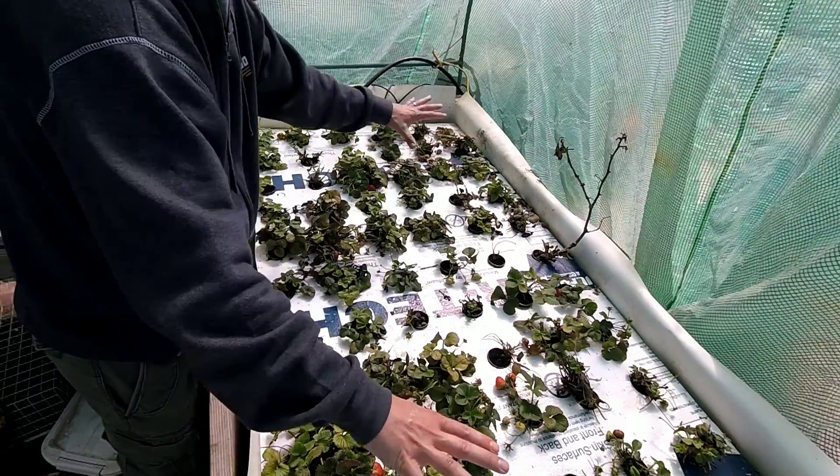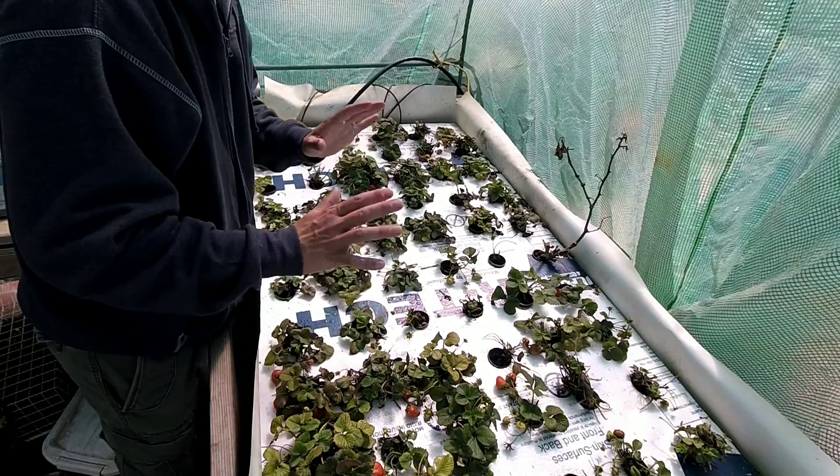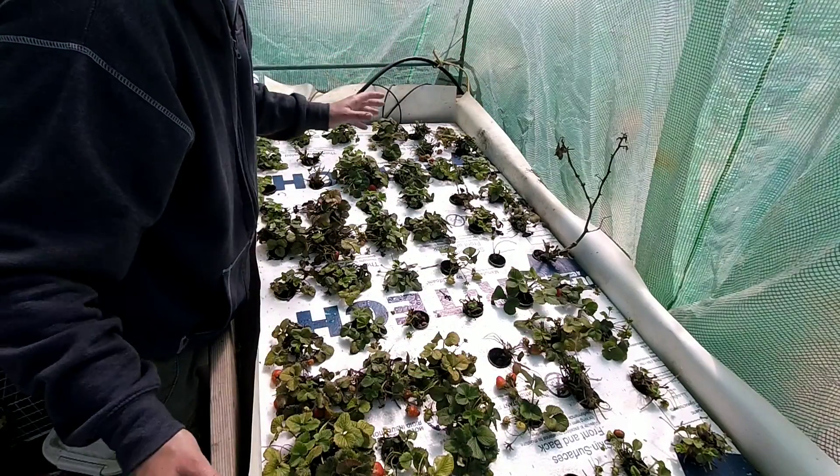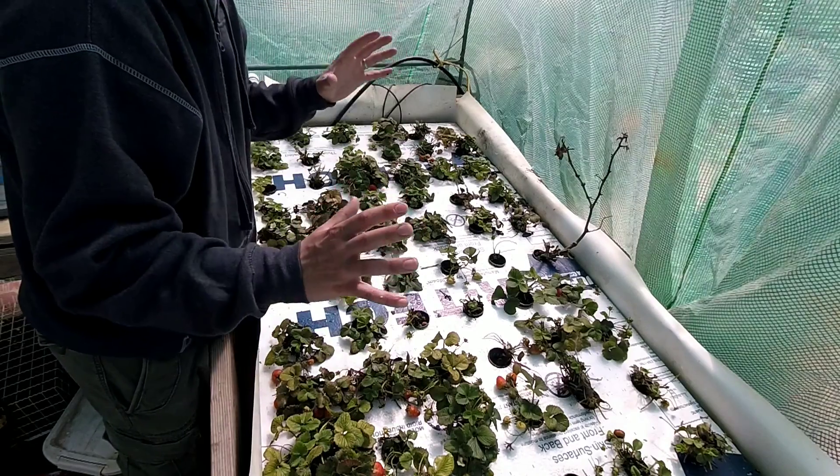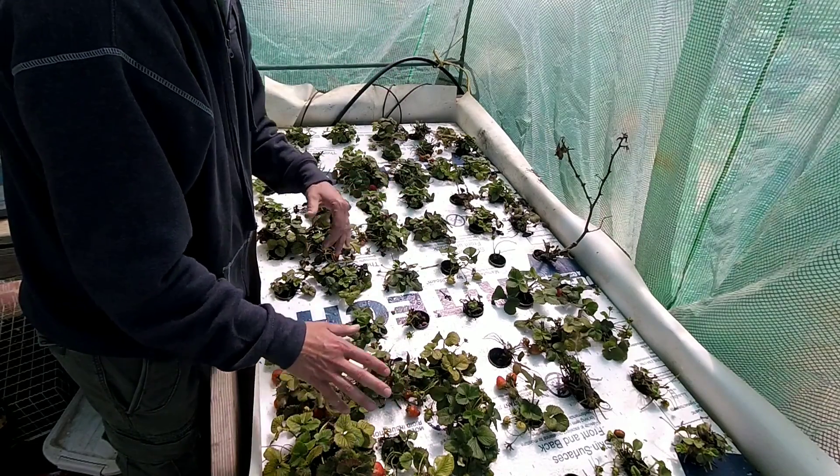The reason I got so much mold in this system is simply because of it being in a greenhouse. It's super humid in here, and if you do not have proper ventilation, you'll get all kinds of stuff growing that you don't want.